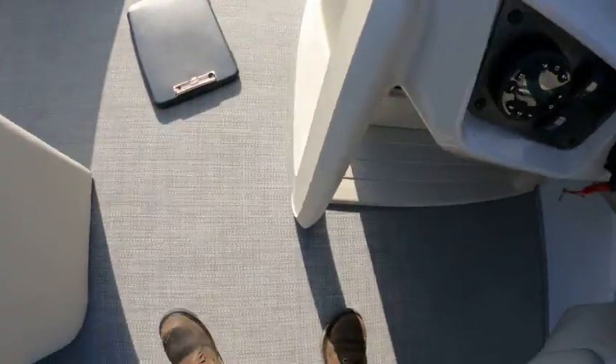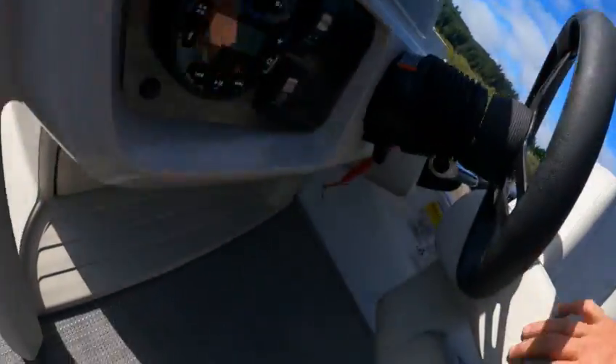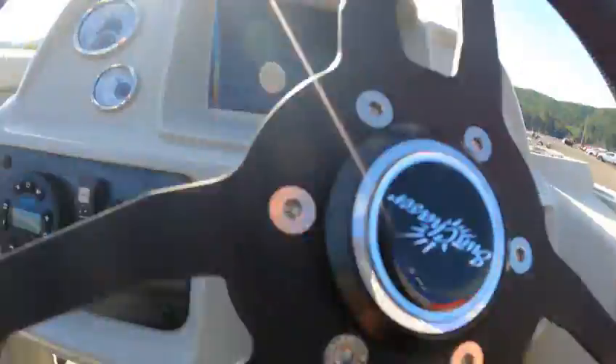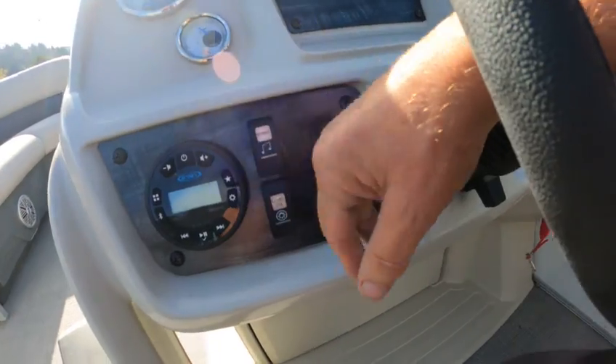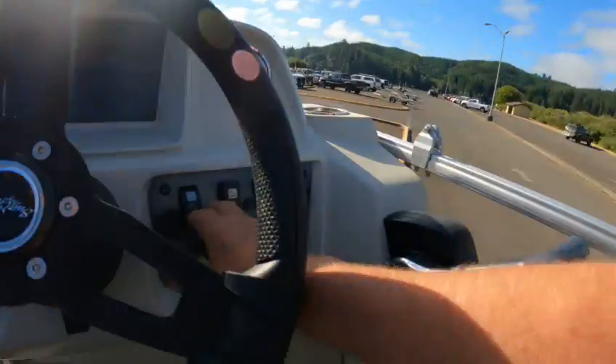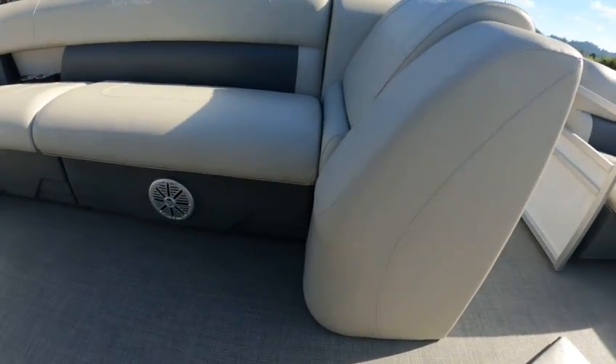You've got storage, cup holders, and your light here — push on that to make it work. You've got a tilt wheel. Hit that switch and the stereo turns on. Courtesy lights — you don't have those. Anchor lights work. The radio came on — it's all good.